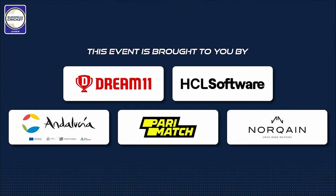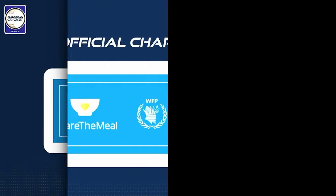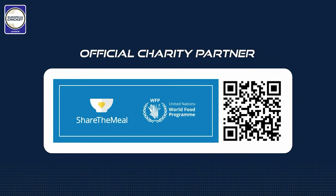The European Cricket League is proudly brought to you by Dream 11, HCL Software, La Junta de Andalucía, Paramatch and Norkane. And the official charity partner, Share the Meal, by the United Nations World Food Programme.